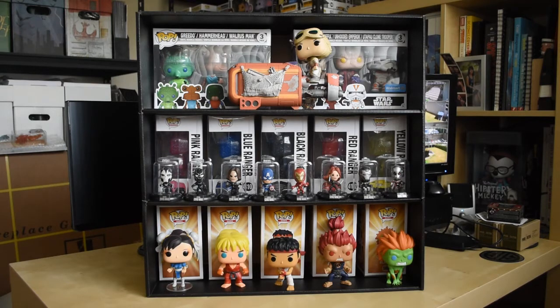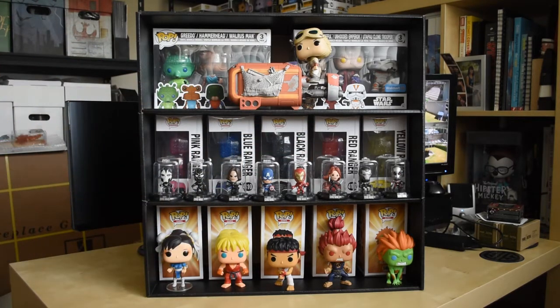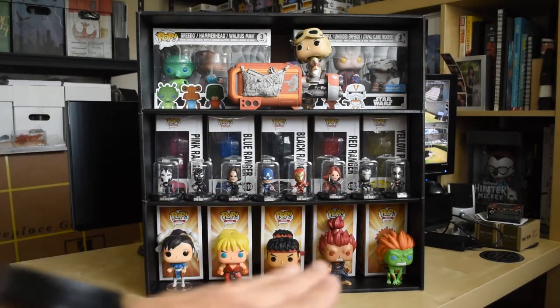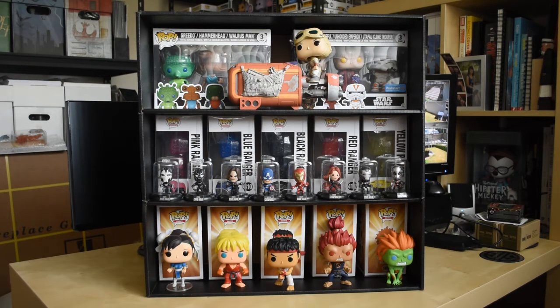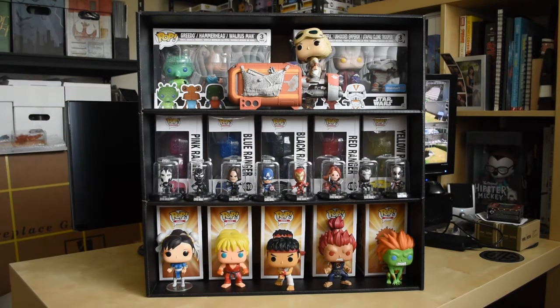This is a Funko Pop display shelf, made perfectly for Funko Pops. As you can see I got two packs up here. I have regular Funko Pops put to the side so you can see how many you can actually store. There's also shelf space so you can put items in the front, and I have designated Funko Pops on the outside — out of box, but with their box stored in the back. You can also turn them to the side so the boxes face the viewer, but you can do it any way you want.